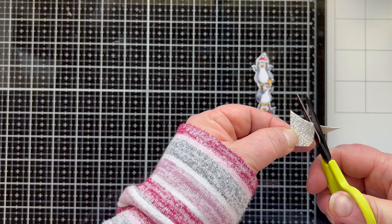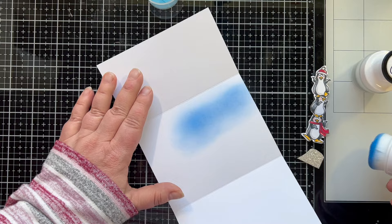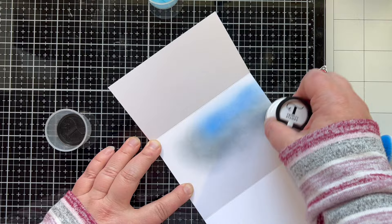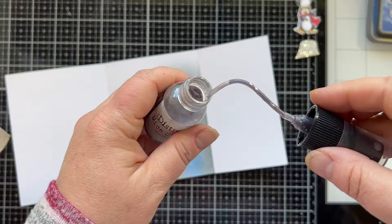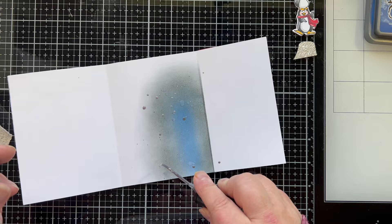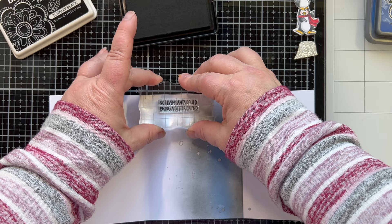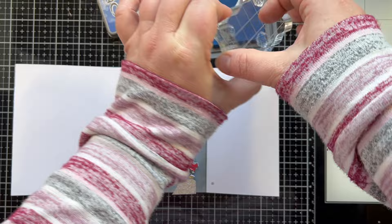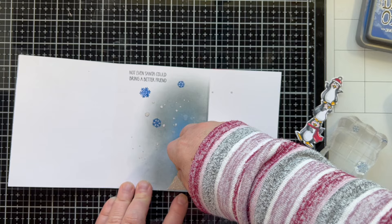I have a little scrap of that glitter paper to use as a little piece of ice they're standing and dancing on. The inside felt just so stark white — I wanted to give a feel of that scene from the outside onto the inside, so I just did a little bit of ink blending there and splattering just a tiny bit. I did water and then that same Frozen Fog, keeping it like a more simplified version of the outside. So I have a little place to add my penguins and you get the feel of that night sky. I'm adding 'Not even Santa could bring a better friend' as my inside sentiment — I think that's funny and cute.